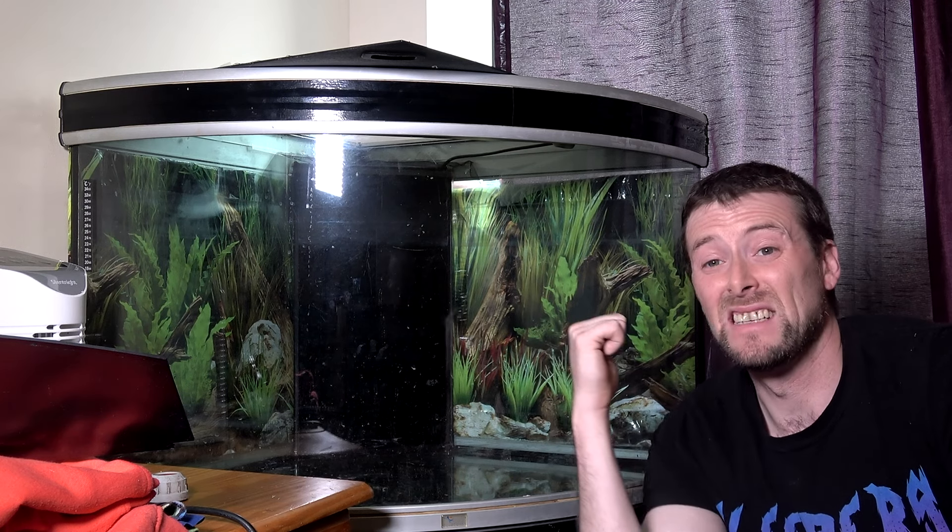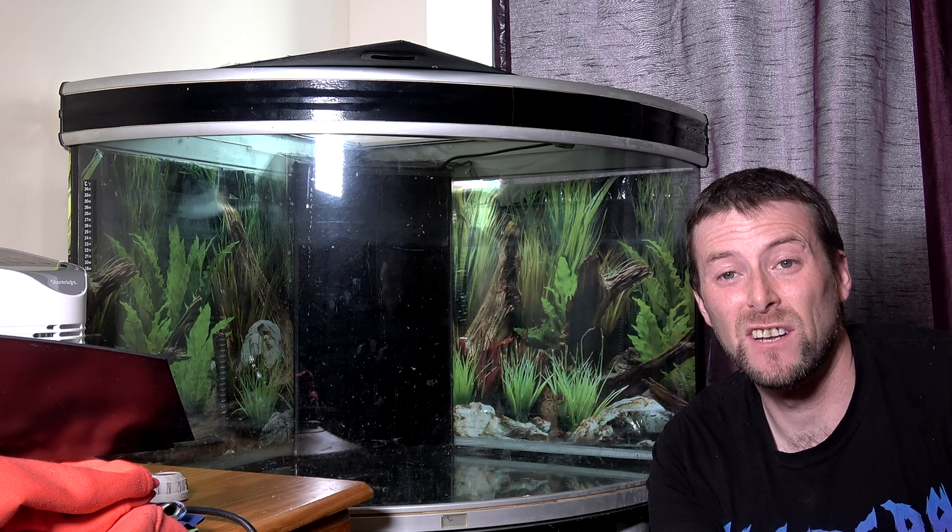This is the biggest tank setup I have ever done, not only on this channel, but in my life.